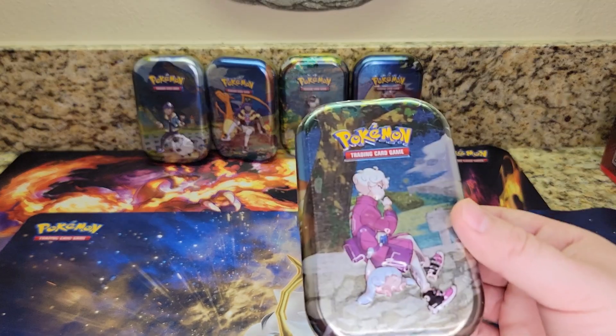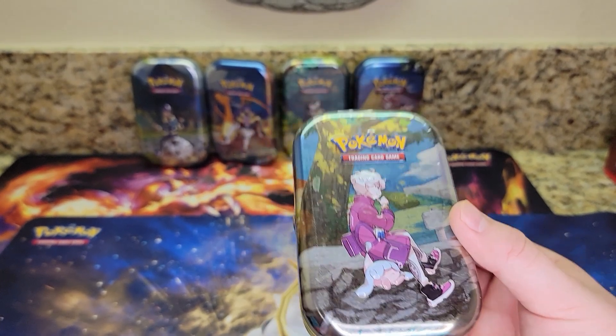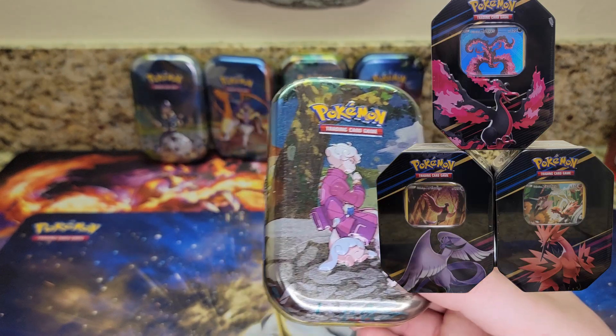And once you open all of them, you can put those five pieces together and make one big picture. You can kind of see it represented back here — it's kind of hard to tell, but I'll put together the actual pictures at the end of this video. Next video we're going to be doing the three regular size Tins, which have the three Galarian legendary birds on them.